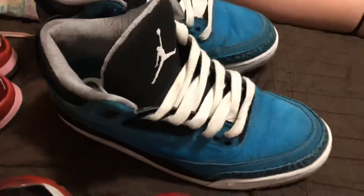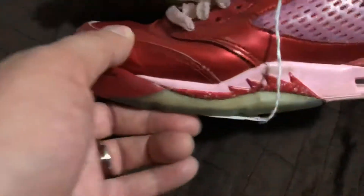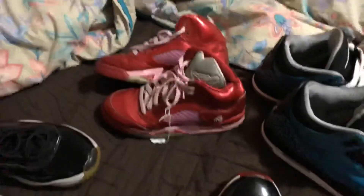Jordan 3s — and also 4s and 5s. These are Jordan 3s; the 4s have the wing and the 5s have that piece on the side. I don't like those either — they look cool, like skateboard sneakers, but again they're flat. The 6s and 7s I don't like either. But not liking them doesn't mean there's no value — every Jordan has value even if I personally don't like it.